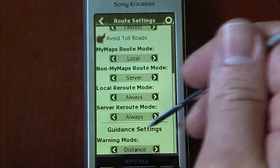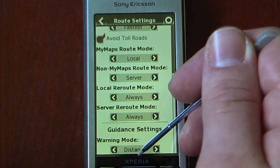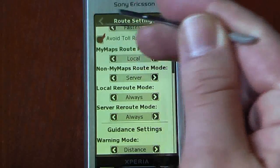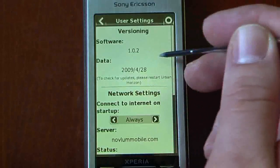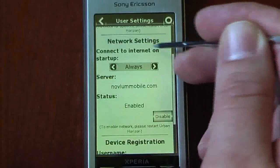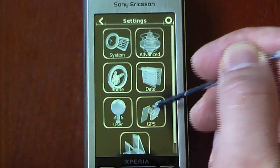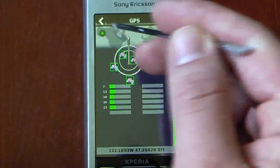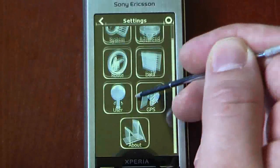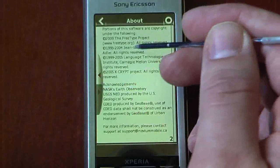For the guidance settings, this will give you your distance as well as the time, so depending on what the voice says you can change that here. We can also go to user information — this is our network settings, and it will give you your registration ID and GPS information, such as which satellites we're connected to. The about section gives you a long list of information about the program.